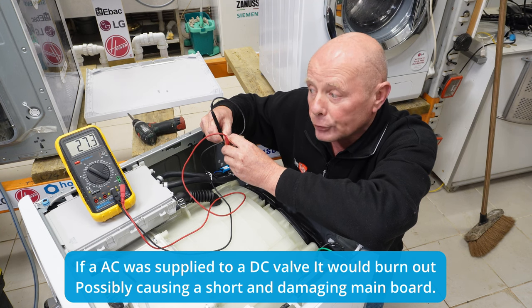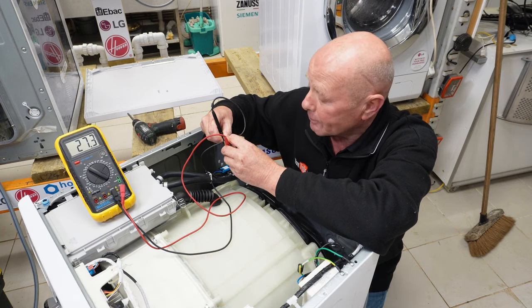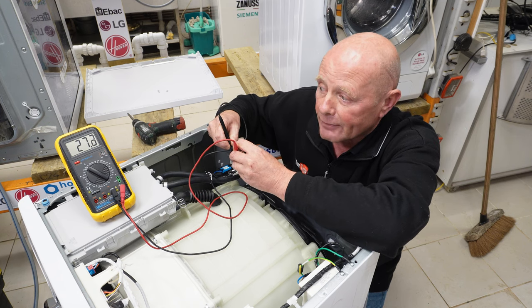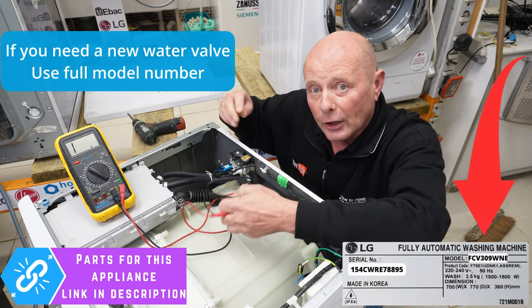My meter is set on the 200 range ohms and we've got a reading of 27.3. On the other valve we should have about the same — 27.2. These valves are in good condition.